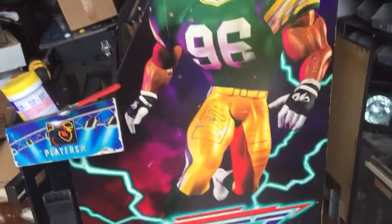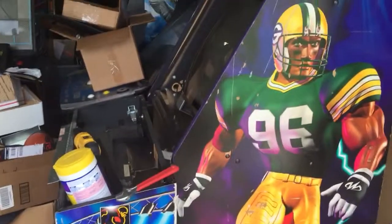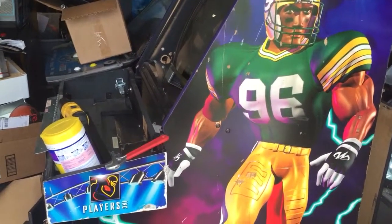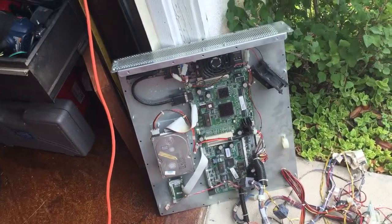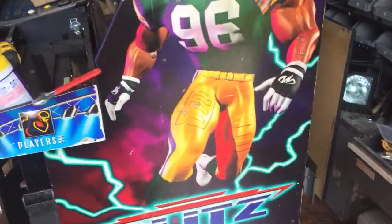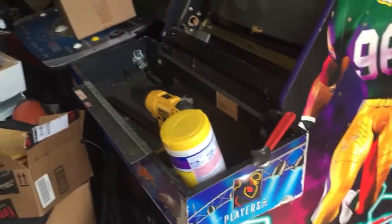Hey guys, so I picked up this Blitz arcade cab specifically because it's for players. The problem is whoever was working on it before had never finished a project, so I got like parts and it went into boot. I didn't get a visual, so it was playing dead. So I'm going to restore this into a multi-cade as best as possible.